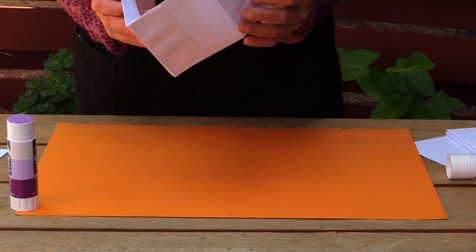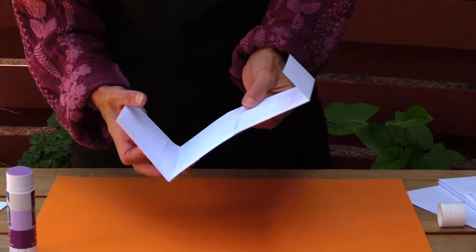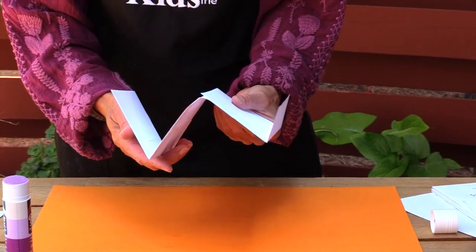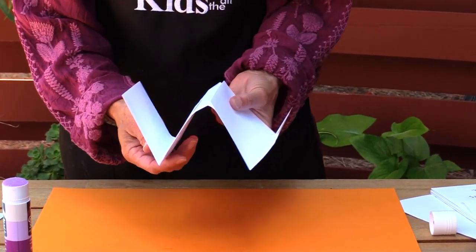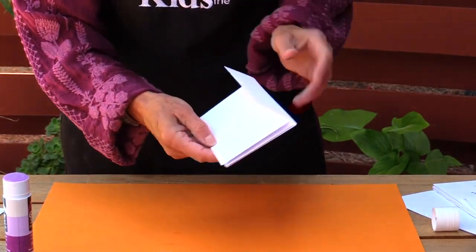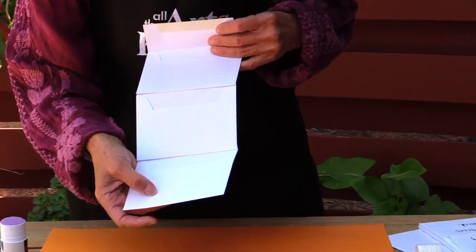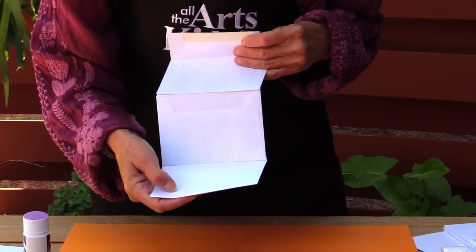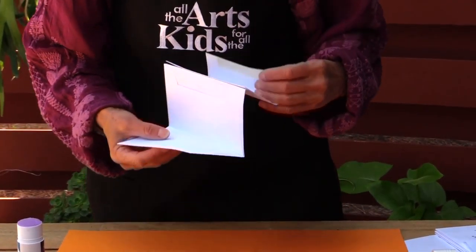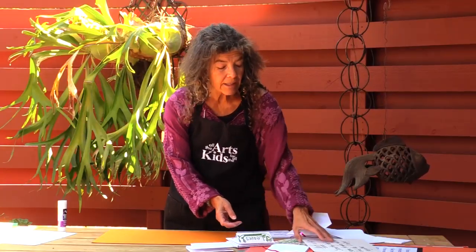Once you've got three, five, seven, or nine envelopes glued, turn it into an accordion — the last one folds backwards so it goes like this. You end up with a flap that opens, and all your envelopes are stuck together, ready to make a book. You can put all kinds of cool things inside these envelopes.